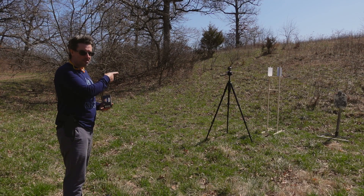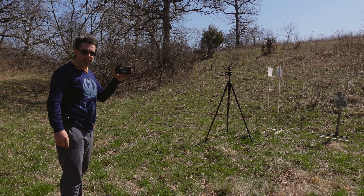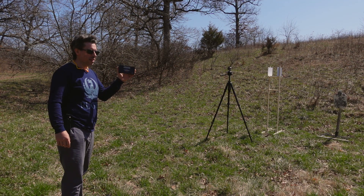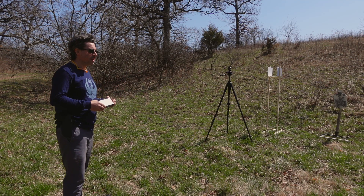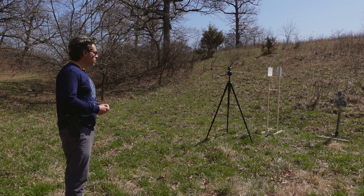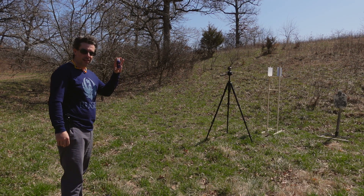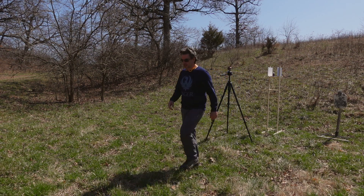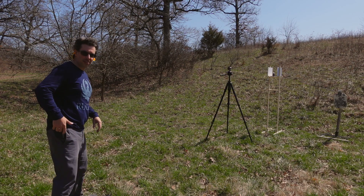We're going to be shooting at five yards with Freedom Munitions 10 millimeter — it's a 180 grain bullet going on average 1,127 feet per second, which I already chronographed. It's moving pretty fast, especially for a pretty heavy projectile at 180 grains. We're going to be doing some bright colors today, starting with something dark — some purple — and I've got a camera set up here for hopefully some cool slow motion. Let's get started with this little art project.